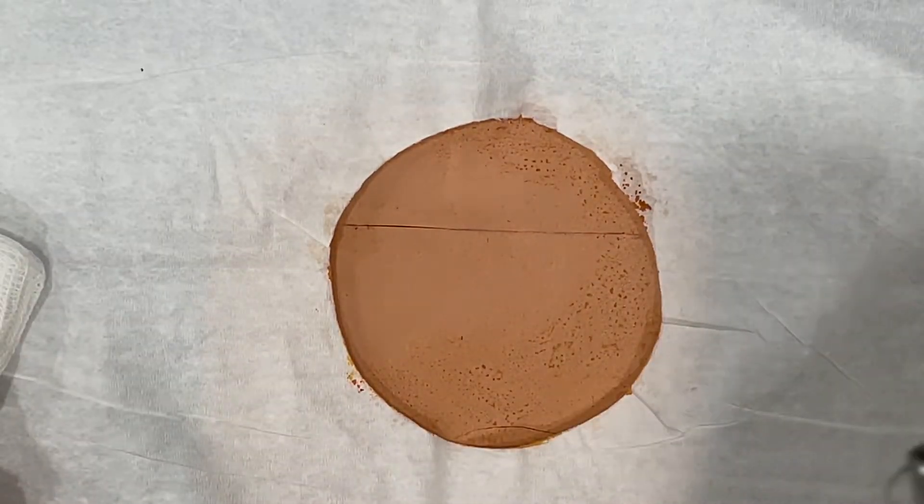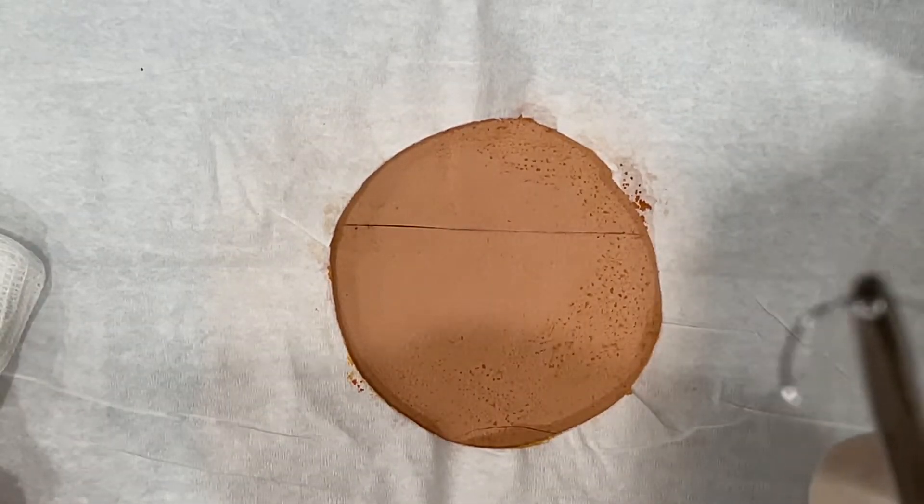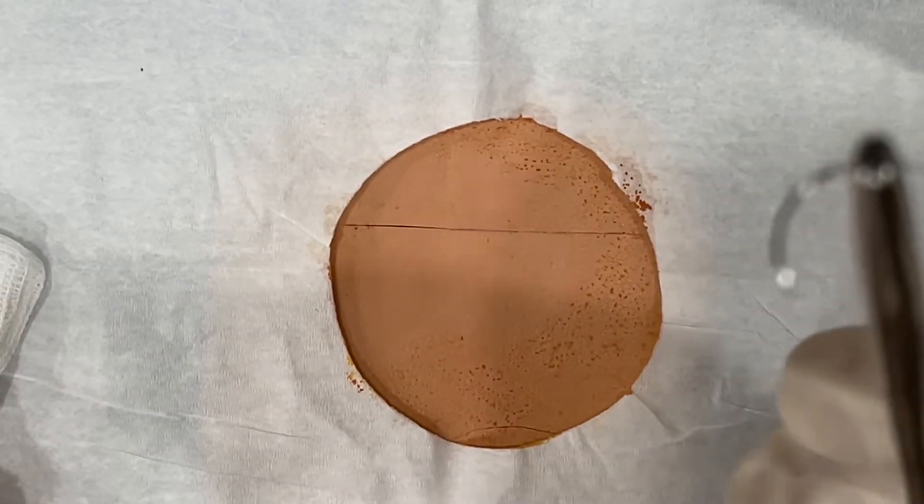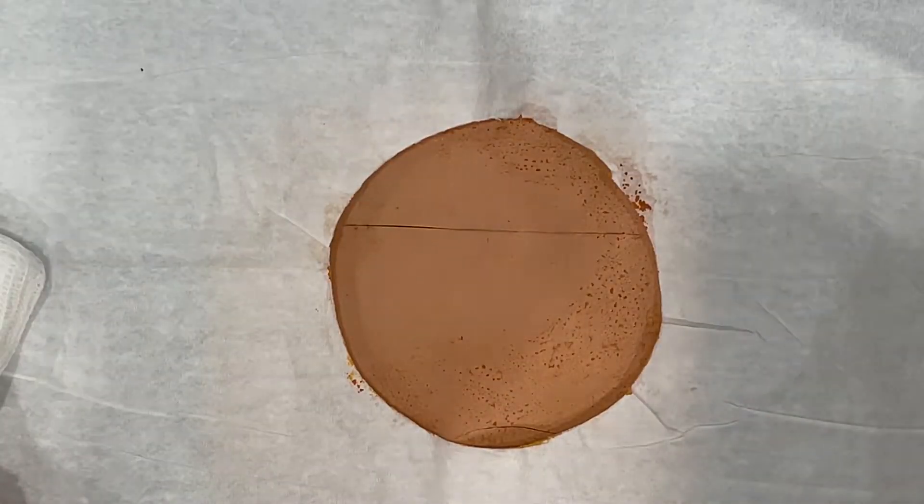First, I want to show you how we load the needle. Load the needle at the top third of the curved needle.